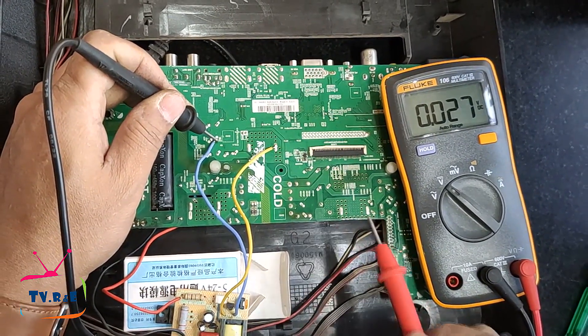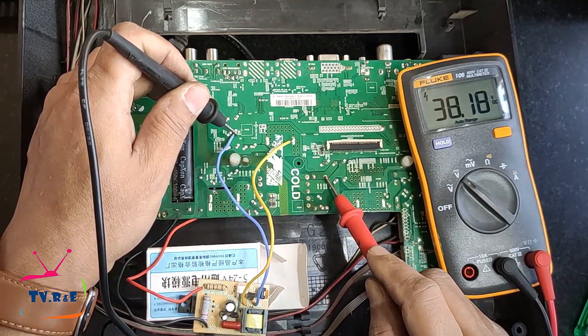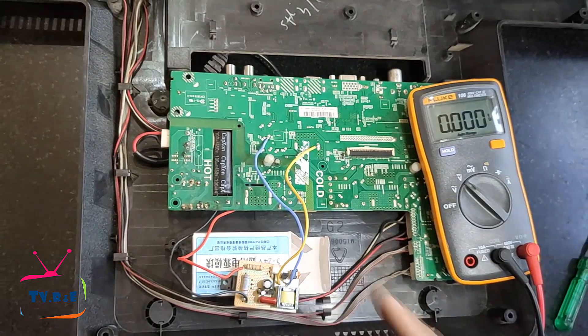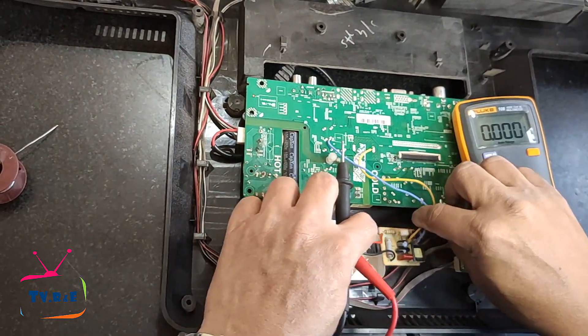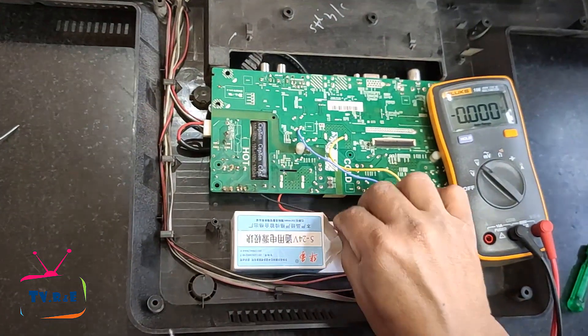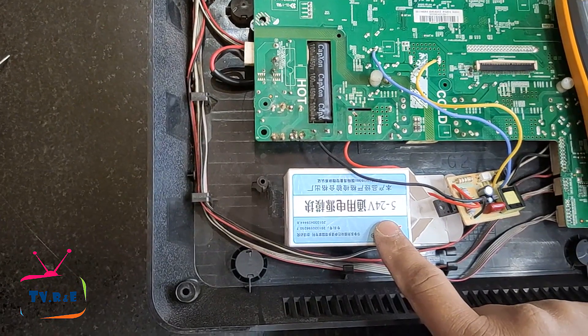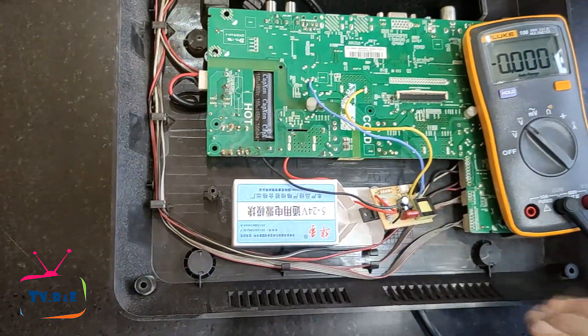This is the supply voltage of the backlight driver and it is equal to the power supply output. The power supply is also working well with this module. This module will now be placed inside its box, which has already been attached to the TV body with double-sided tape, and the box will protect the circuit board from the module.